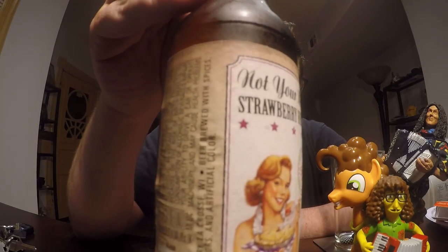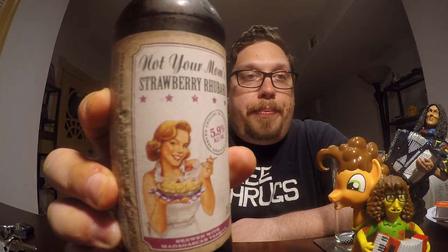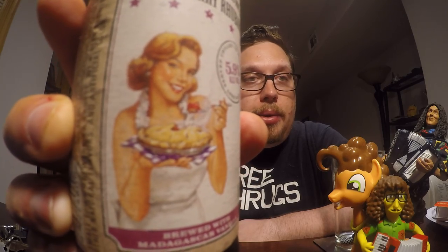But this one is Not Your Moms. So they have Not Your Father's and they have Not Your Moms. The Moms ones that I've seen tend to be more dessert-like. Like this one is Strawberry Rhubarb — you can see the lady on the label holding a pie.